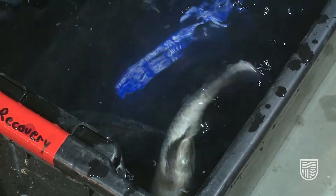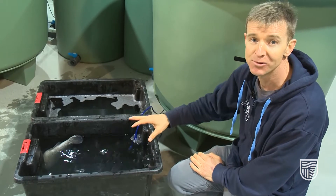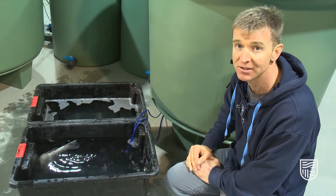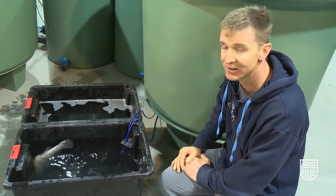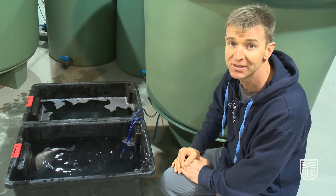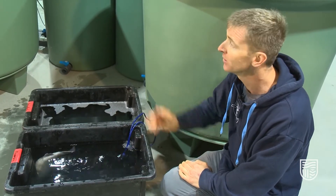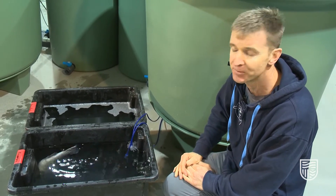This fish here was in the anesthetic for five minutes. It's only been in the recovery bath for two minutes and you can already see that the fish is actually showing signs of recovery. The fish looks very still when it's asleep, but it recovers very quickly and it's already starting to swim. In a few minutes that fish will be upright and ready to release back to the river or into the tank, whichever you're using for your particular experiment.